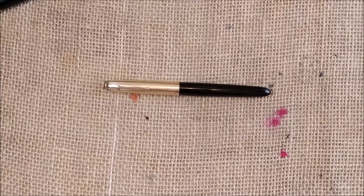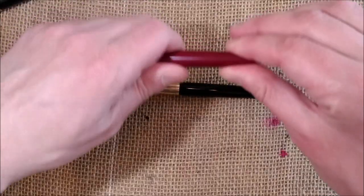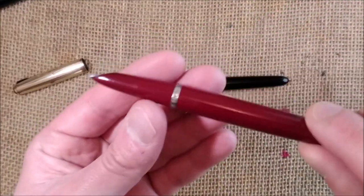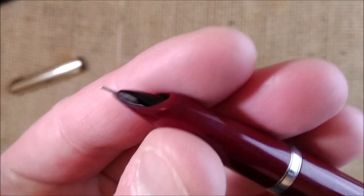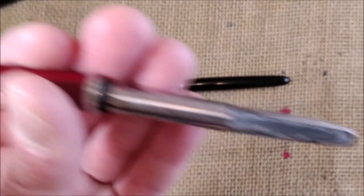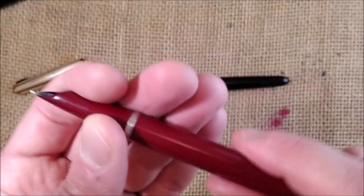I have the Parker 21 here — it was on the market around the same time as the Parker 51, but it was a cheaper pen with a steel or octaneum nib instead of gold. It had different clutch rings, a different nib that was not hooded, different opening on the barrel and section, and a different sac. This one is very used but it's an interesting version.